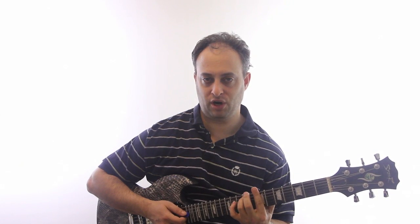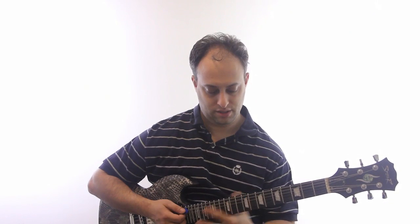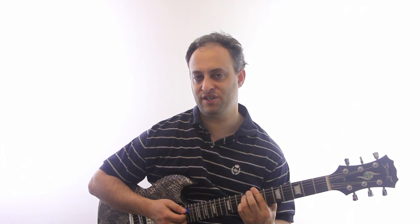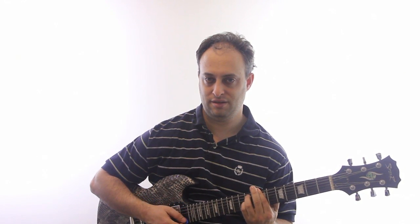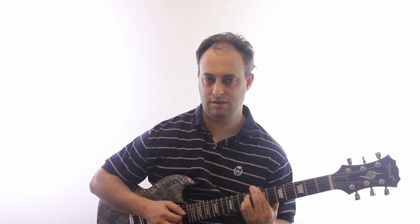Here's another example. Let's say I'm playing a B minor 7th bar chord up here at the 7th fret. What if I add my finger to the G string 9th fret? Wow, now I've got a different chord — that's a B minor 11 chord.